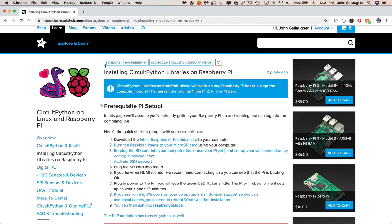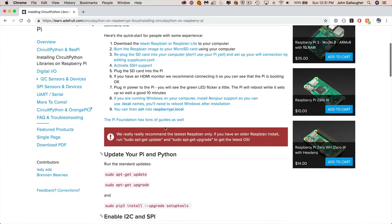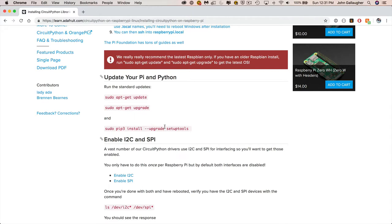CircuitPython is developed by Adafruit, and Adafruit has wonderful tutorials on CircuitPython. We're going to be using a number of the steps from their guide on installing CircuitPython libraries on Raspberry Pi. Why don't you take a moment to open a web browser, find that page, and then we'll continue — this way we can copy and paste commands to avoid typos.